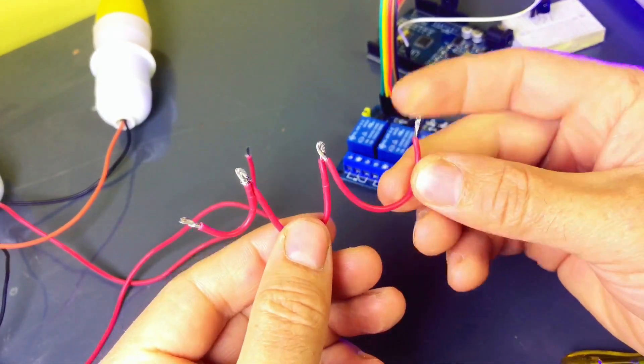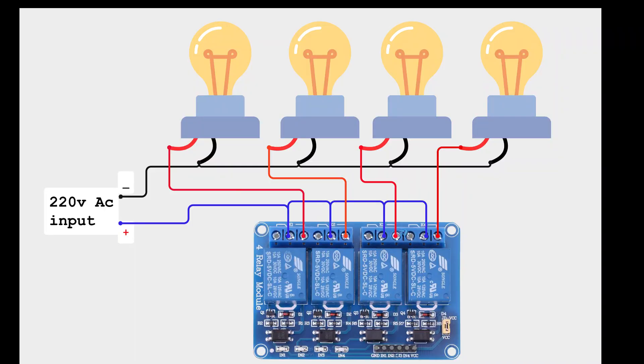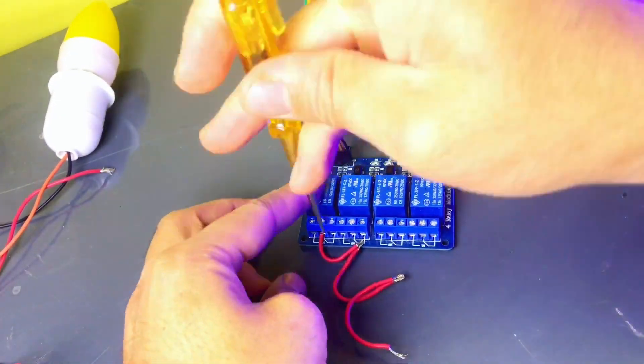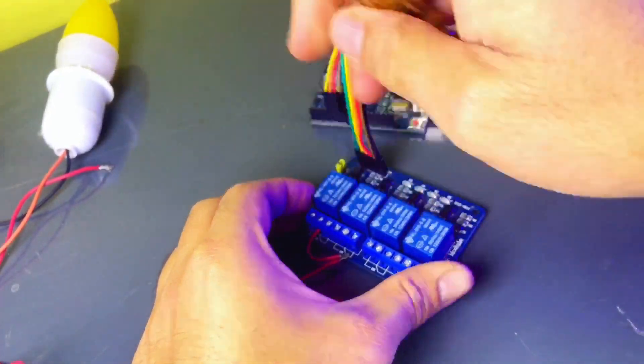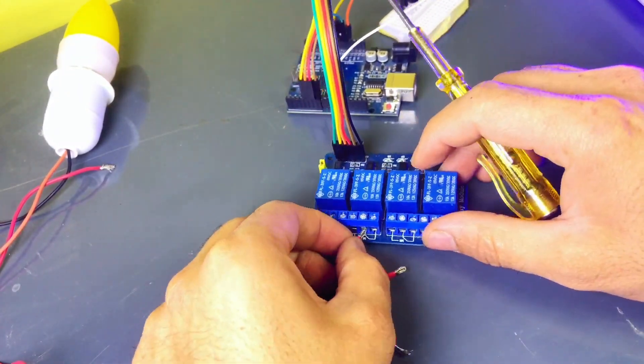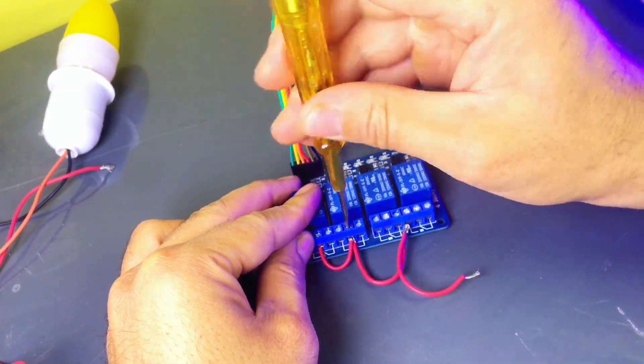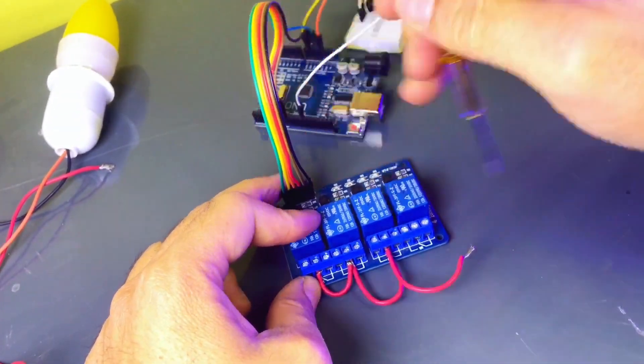Each relay has three terminals: COM (common), NO (normally open), and NC (normally closed). Common is connected to your power source, like 220V or DC. NO, normally open, is the terminal where the light is connected. When the relay is activated, the circuit closes and the light turns on.